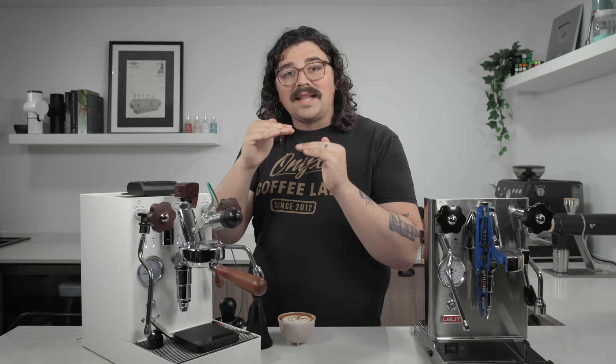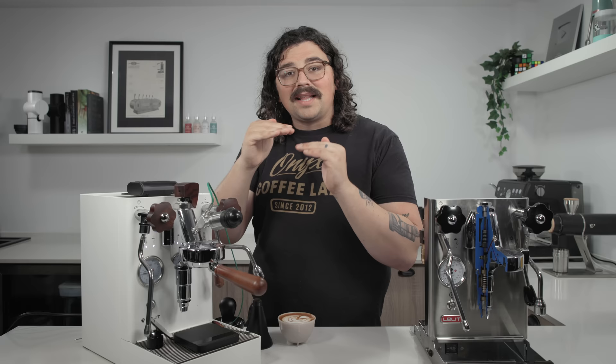This probe does read a bit higher than the puck temperature, especially early in shots. When I had my SCACE device in the group and compared readings, they differed — sometimes by 5 or 6°C — especially at the beginning. That's because the probe reads fresh water that hasn't come into contact with all the threading throughout the group head before it interacts with the puck, where temperature decreases. The SCACE does a better job of knowing puck temperature; this probe does a good job of knowing inlet water temperature.